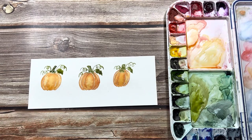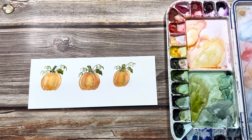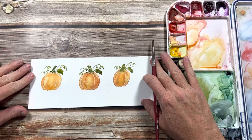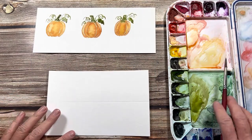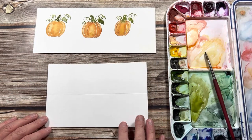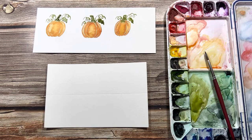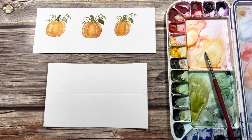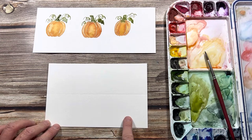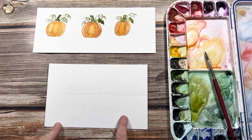There you have it — we can turn these little pumpkins into tags after they dry. I'm also going to show you how to make cute table place settings with your guest's name on it for Thanksgiving. I've cut a piece of watercolor paper to four and a half by seven — the size doesn't really matter. I've scored it in the middle so I can fold it in half after painting the name and the pumpkins.